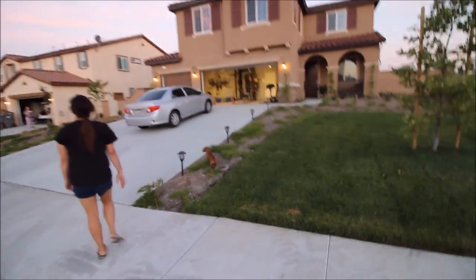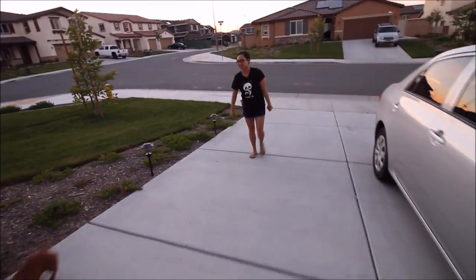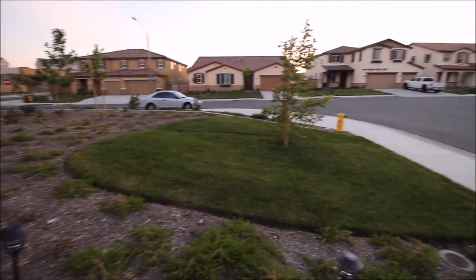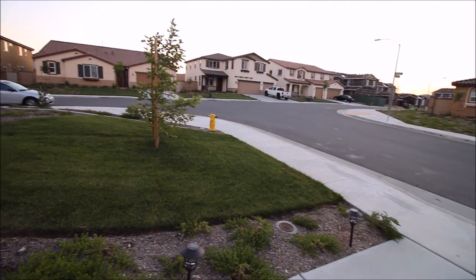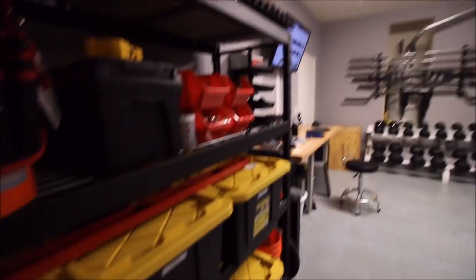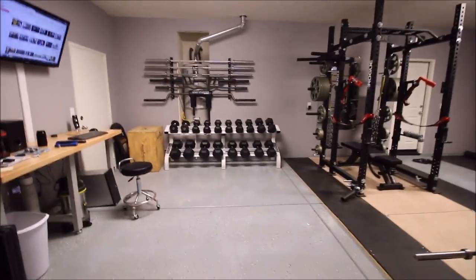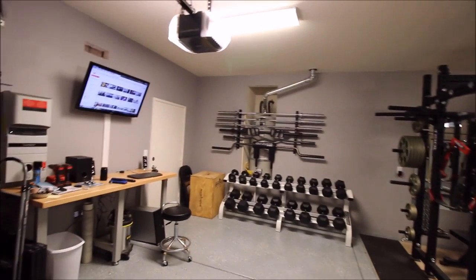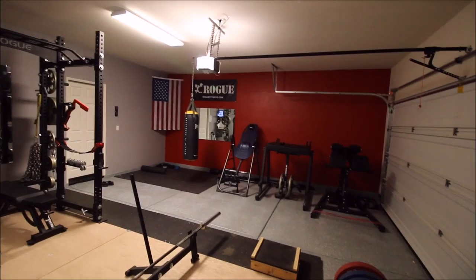Thank you for joining us. Pondo checking in once again. This is my new garage gym. Today is June 10th, 2015, and I wanted to bring you guys another garage gym tour. This is the new place, this is the new house.